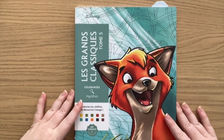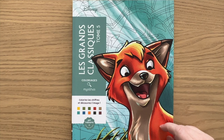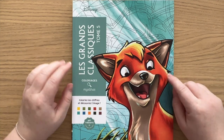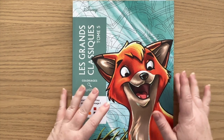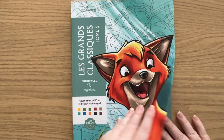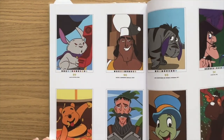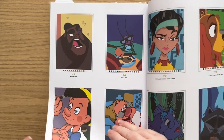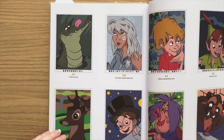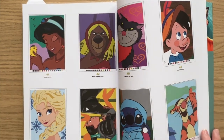Then we have the Grand Classics Volume Five. I saw this on Danny Button's channel and saw that there are a lot of Winnie the Pooh pages, so that's why I bought this specific volume. I'm going to show the solutions, so please look away if you don't want to see. You can see there's quite a number of Winnie the Pooh characters in this one. That's volume five.